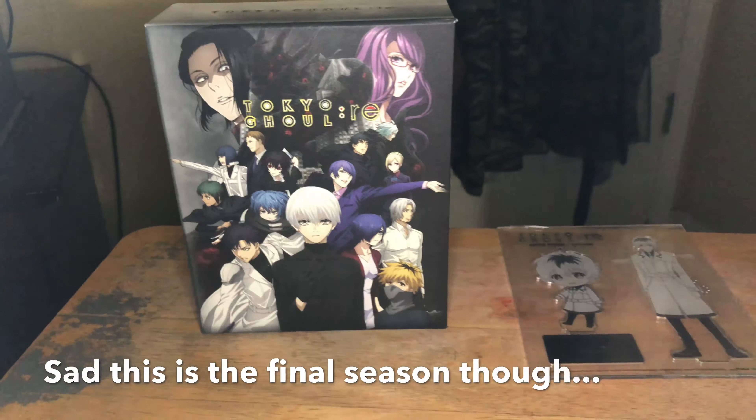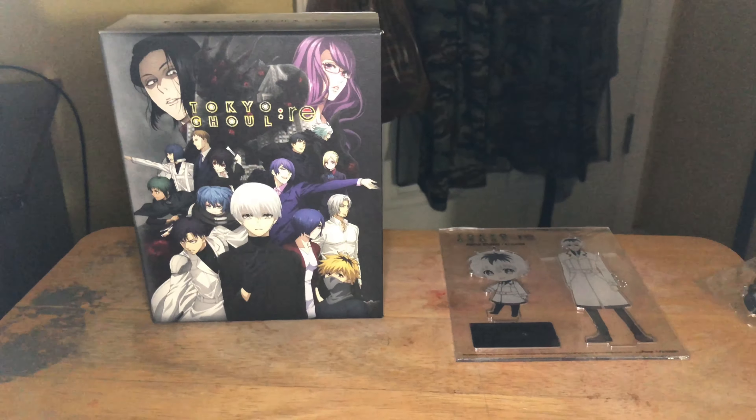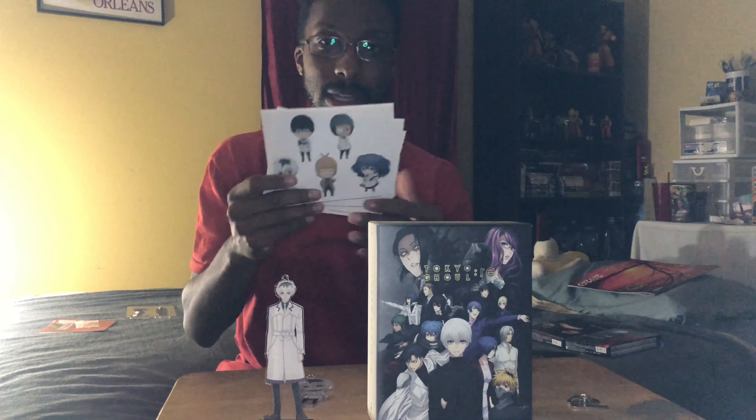That's pretty much it! I hope you guys enjoyed me unboxing the Tokyo Ghoul Re Season 3 Part 2 Limited Edition. It comes with special goodies including an art book in the middle of the spine, Part 2 itself, and stickers.